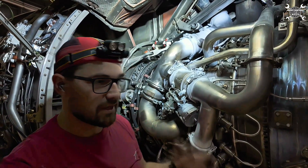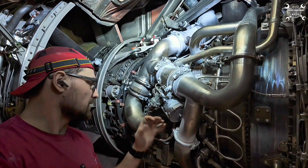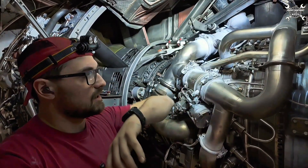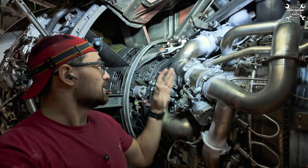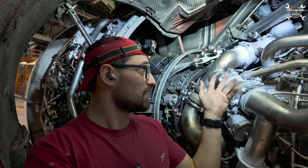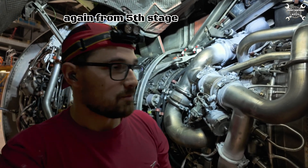The air from the ninth stage is mostly used on the ground during idle operation. At that time, the engine's high pressure compressor doesn't have enough power to compress air sufficiently. Air from the fourth stage is used during cruise or takeoff — during high engine operations. So once we go above idle or there is no high demand, this valve will close. It is electrically controlled and pneumatically operated. Once the fourth stage has enough power to provide compressed air to the airplane systems, this valve will close and we'll use air from the fourth stage.